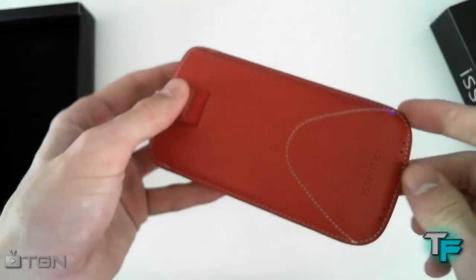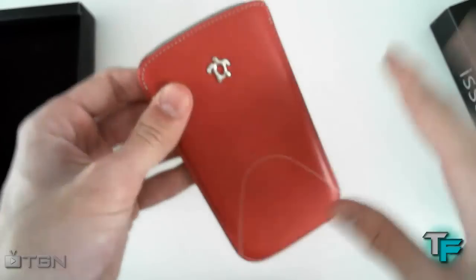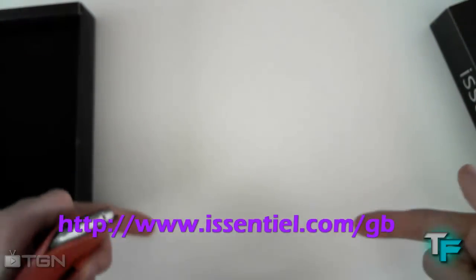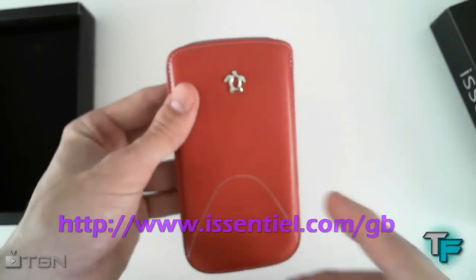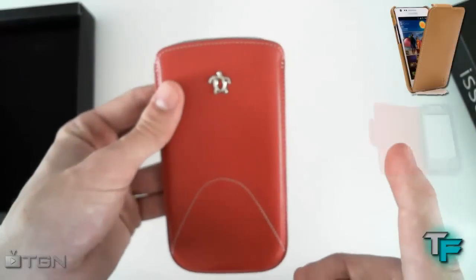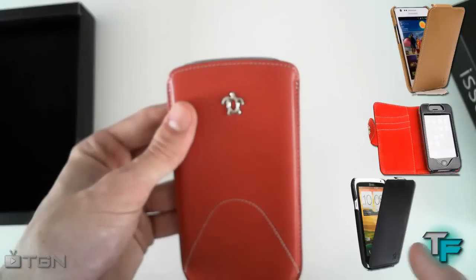Overall, this is an awesome case. If you want to see iCentralz products, go on their website — there'll be a link just here and also a link down in the description. If you want to check out our other videos, there's a Samsung Galaxy S2 one, an iPhone one, and an HTC One X case video there.